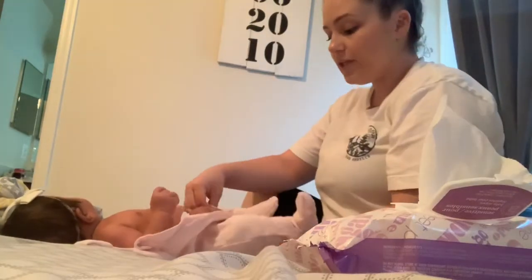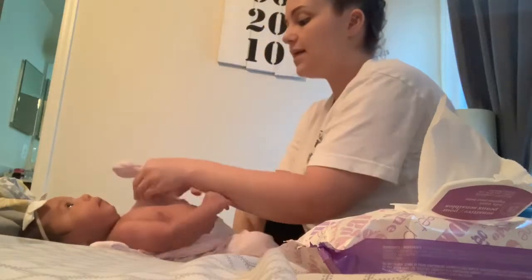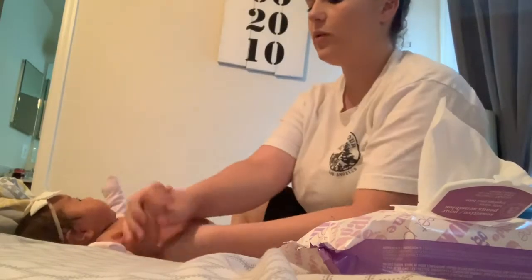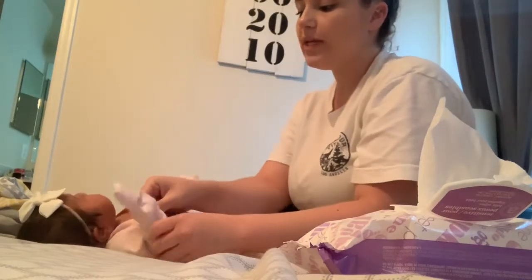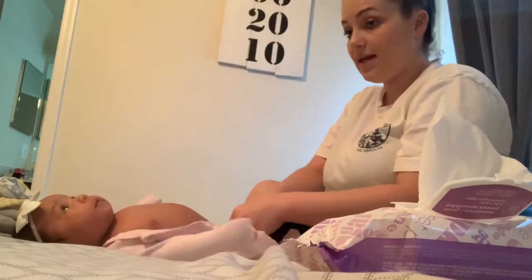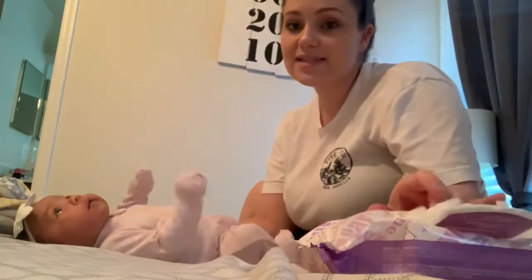At her one-month pediatrician checkup, she was 10 pounds and 10 ounces. Her birth weight was 9 pounds 6 ounces. When she went back a couple days after leaving the hospital she had lost weight, down to 9 pounds 4.6 ounces. Then she gained it back. I know she's bigger than 10 pounds 10 ounces now because this girl is chunky.